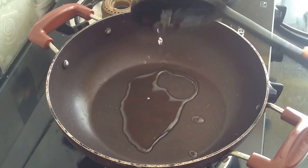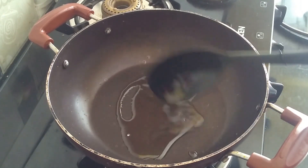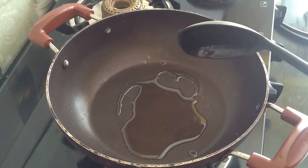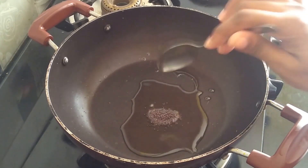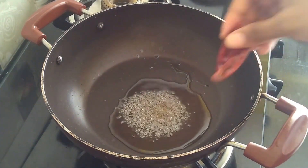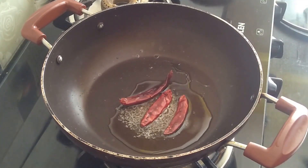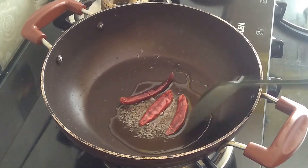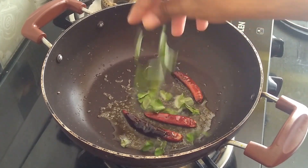I have placed a pan on the gas and added 2 tablespoons of oil. Now I will add half a tablespoon of mustard seeds and 3 dried red chillies. Now I will add a handful of curry leaves.